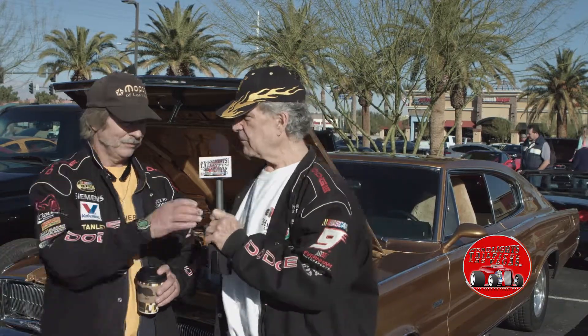You know the Beach Boys say 'I get rubber in all four gears' — I get rubber in all five gears. Hey, I want to thank you very much for having me introduce my car club, Mopars Las Vegas. I'm going to take you over and show you some more Mopars. What do you think?